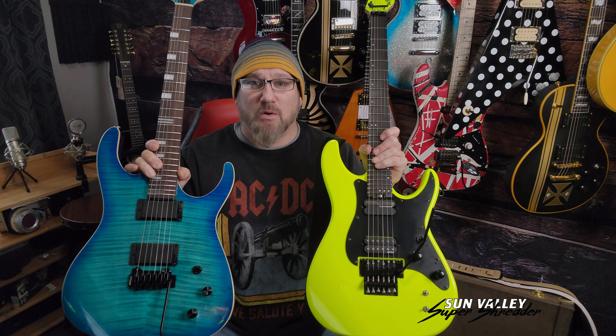Both of these guitars are tuned to drop D right now. I'm going to put that link right here — it's in the description below, and it'll be popping up at the end. Click on that link to hear these guitars. You're going to hear some Helmet from 1992 — tell me what you guys think.